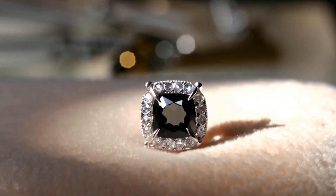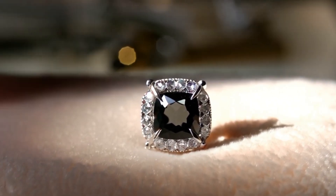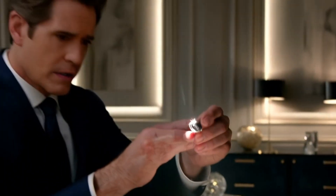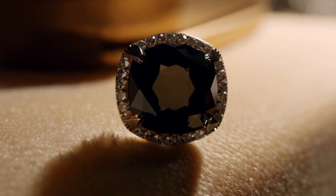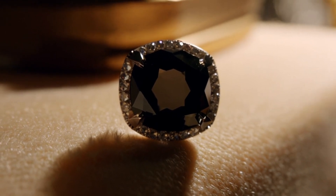Three: Thermal conductivity test. Use a diamond tester — a thermal conductivity tester. Real diamonds conduct heat extremely well. If it passes this test, it's likely a real diamond or moissanite. Carbonado diamonds can sometimes fail this test due to their porous nature, so don't rely solely on this.